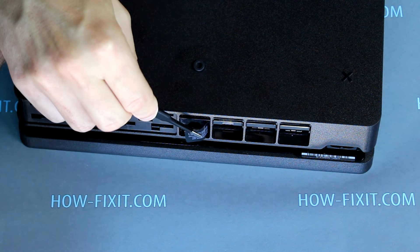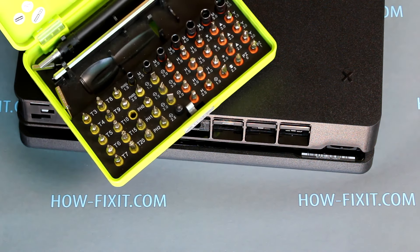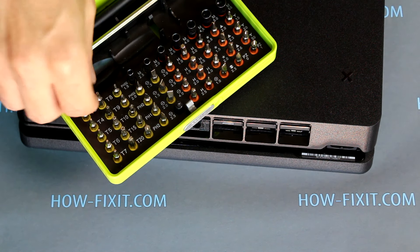The next step is to remove the warranty sticker. After that, unscrew the one screw that was behind the sticker using a T8 Torx screwdriver.